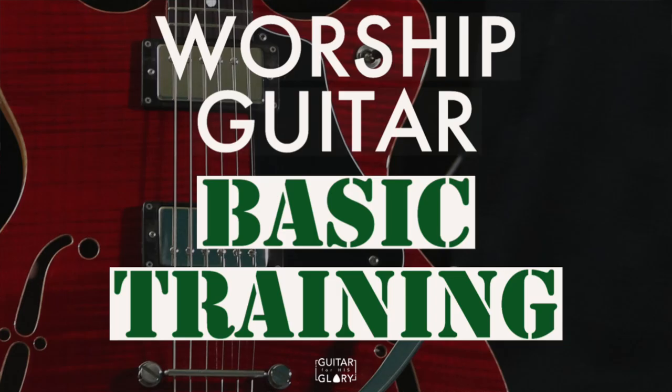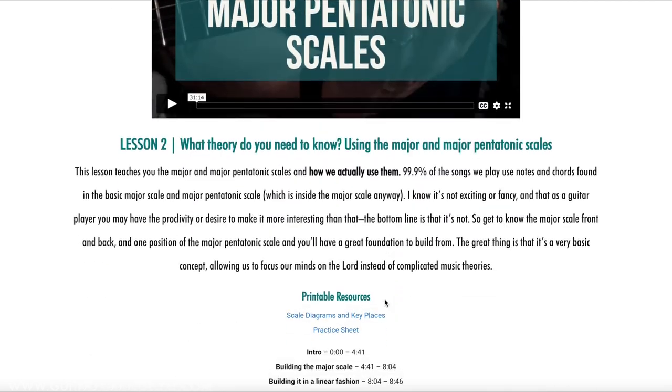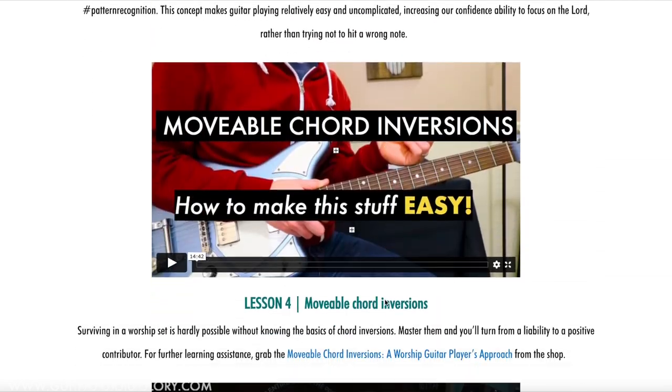Worship Guitar Basic Training is a linear course, so the videos are designed to be watched from the first one to the last in succession. They're designed for the beginning guitar player who knows open chords, some bar chords, maybe major and minor — basic things like that — and now you're looking to transition into lead guitar playing in a worship setting.